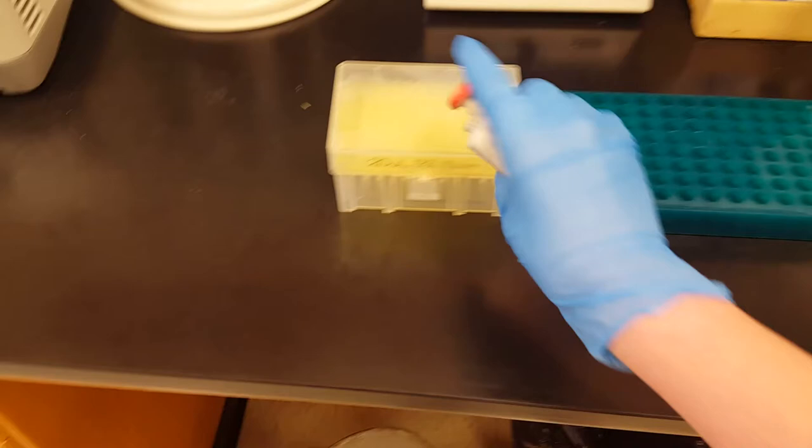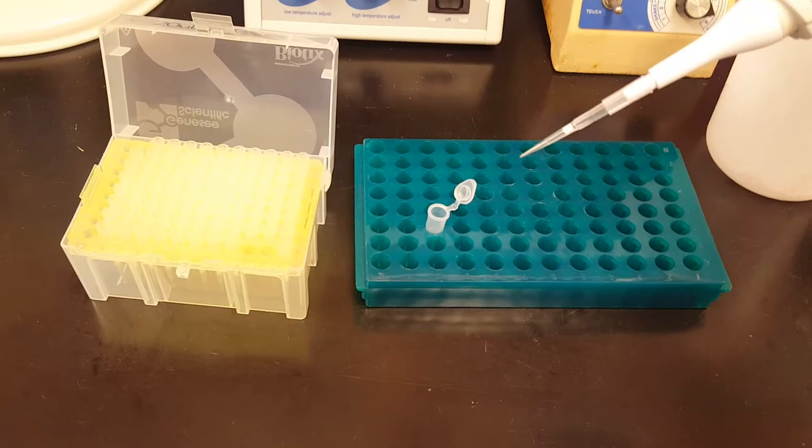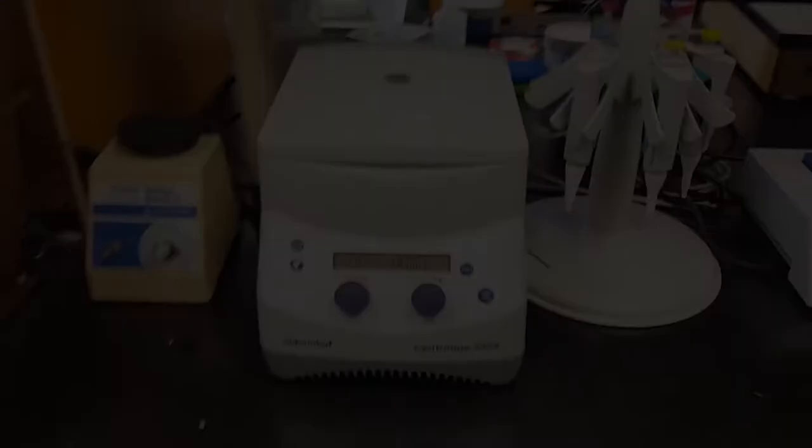To transfer liquid between different micro centrifuge tubes we use a pipette. A pipette can be set to transfer a specific amount by turning the dial at the top, and then we use disposable pipette tips which allow us to prevent contamination between samples. When you push down on the plunger and then slowly release it, it creates suction which draws liquid up into the pipette tip. Then we can transfer it to a different tube and eject the tip so that we can get a new clean tip to use for the next sample.